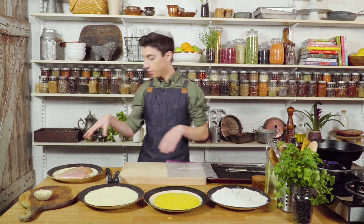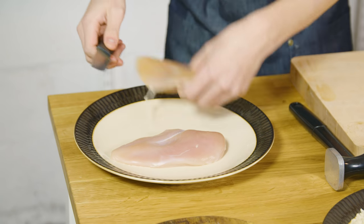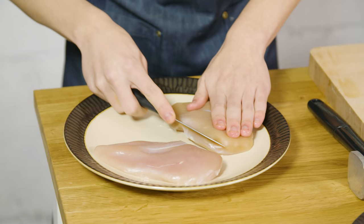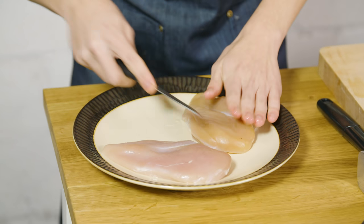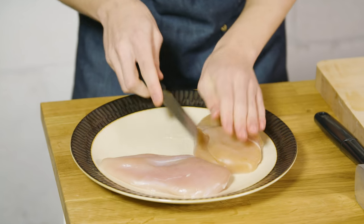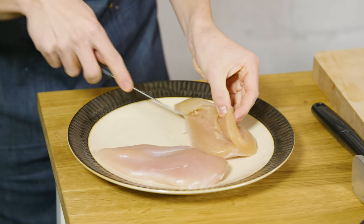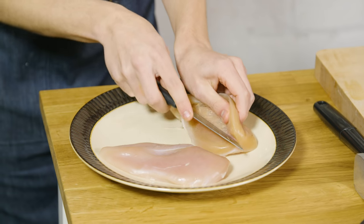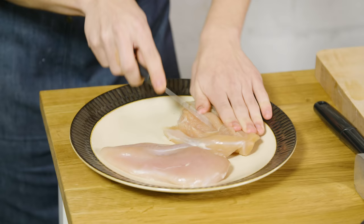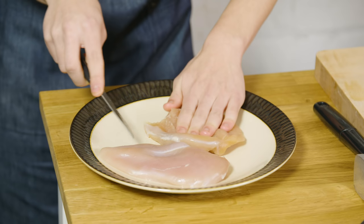Right over here I have some chicken breasts, and all I'm going to do is cut a little slit in the side of the chicken breast, because we're going to pound it out. One thing you want to do to make a really good schnitzel is you want it to be super, super thin. So you want to kind of butterfly it and make a cut down the center to cut it in half of the original thickness.